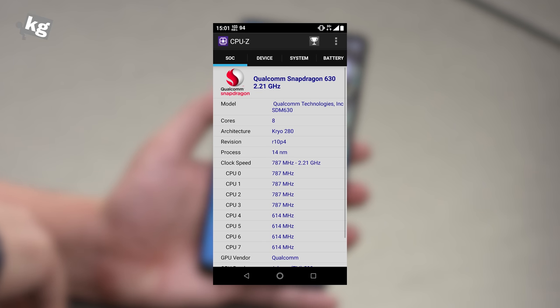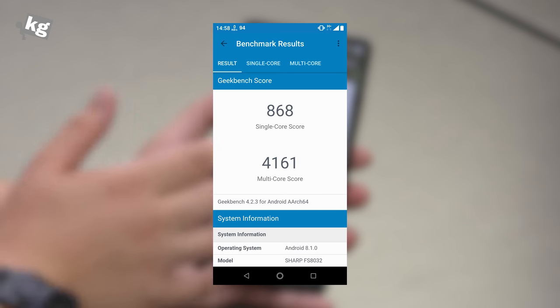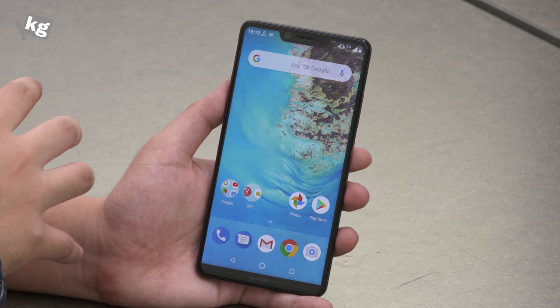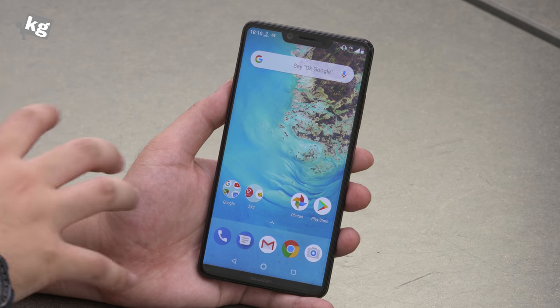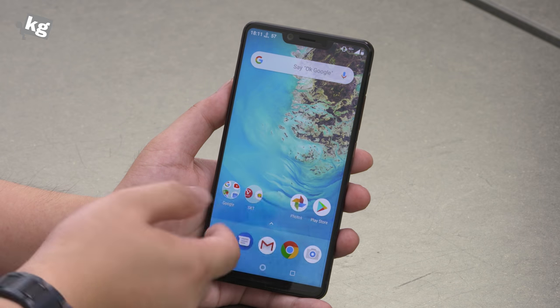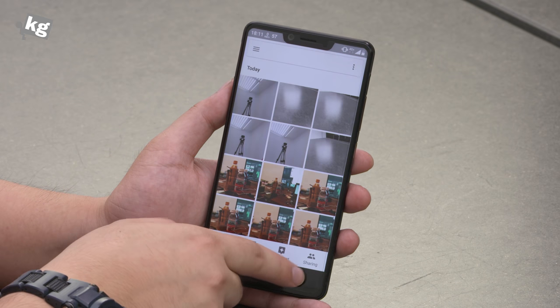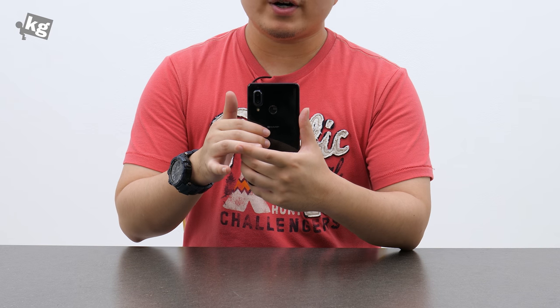Performance-wise, it's got a Snapdragon 630 octa-core processor, 4GB of RAM, and 64GB of storage, and it performs pretty nicely, although it's not the smoothest phone you can find. I've seen smoother and faster phones — I'm not saying this is slow or laggy at all. Launching apps, closing them, launching another one, and multitasking and switching between apps is fast enough, and heat management is quite good.